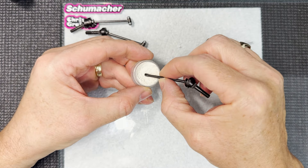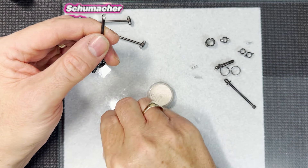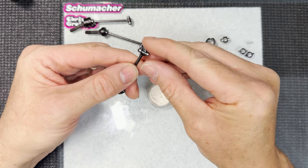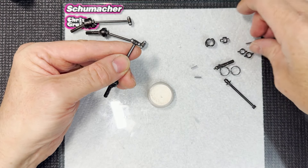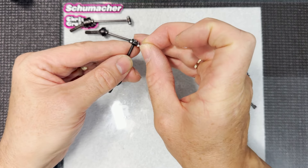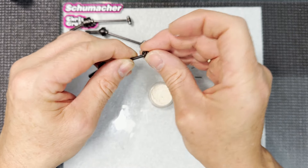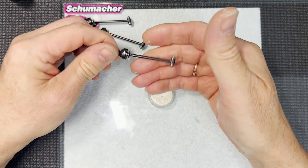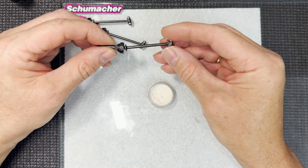The last part of the rear driveshaft - grease again, just a little dab either side on the back end, pop that on lining up the hole, then get one of the longer pins, a little bit of grease, and slide it through. And there you go, that's one rear driveshaft complete. We'll do the front one in a few seconds.